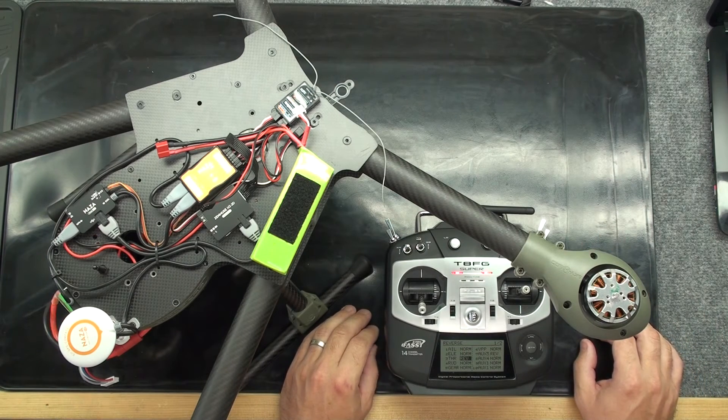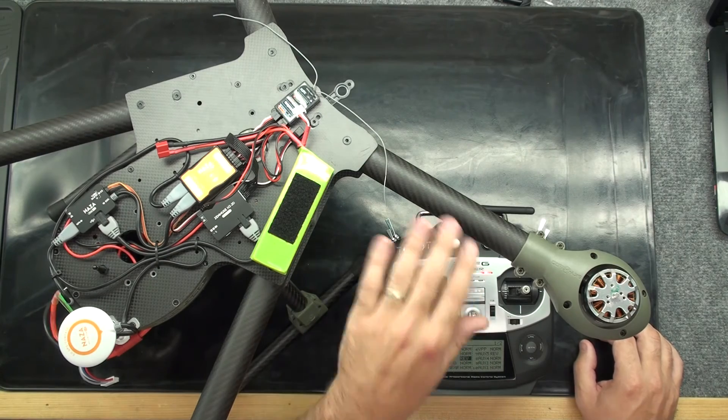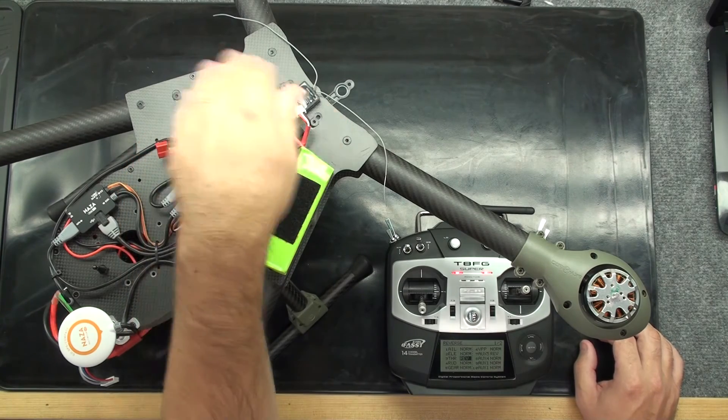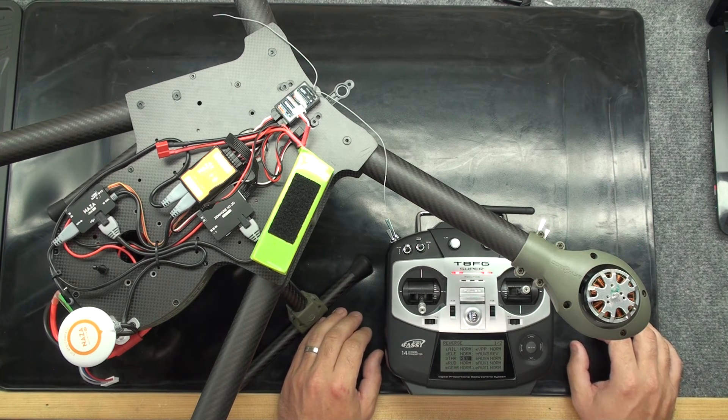What this allows us to do by ruling out an individual power system is to isolate it and test that power system by itself outside of the flight controller. With this setup, we can go through each individual arm and test each ESC and motor to make sure they're operating correctly. What that allows us to do is rule out the power system itself, so we can look to see if there are other issues within our platform.